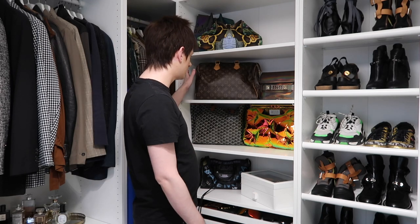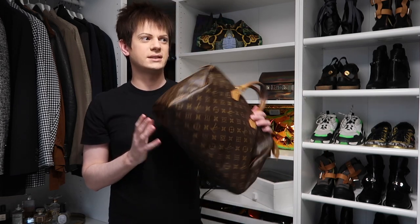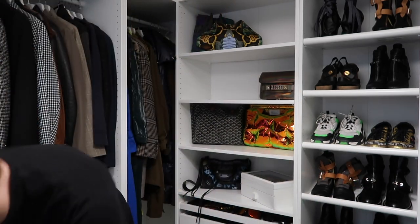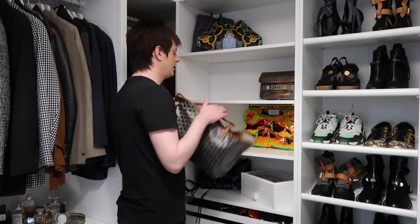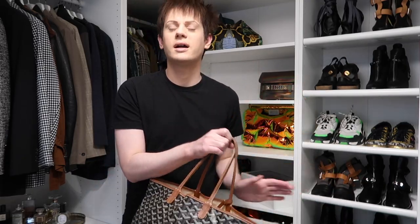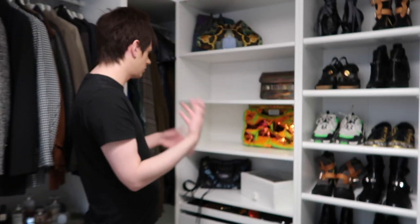I'm going to move the shelves around so I can fit my new Prada bag in. I think I'm also going to be getting rid of this Louis Vuitton bag — I'm going to get a bigger size because I was always undecided when I got it between the 35 and the 40. I think I'm going to get the 40 because I've had the 35 for quite a long time and I think the 40 is more practical for me now. I'm also going to be selling this Goyard bag — I think I'm going to get the black version rather than the brown.